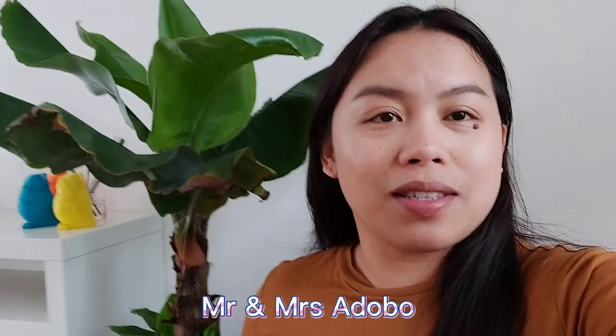Welcome to our channel, Mr. and Mrs. Adobo. For today's vlog, I am going to show you how I take care of and grow my banana plant indoors. As you can see, I have a banana plant here with plenty of babies. I will show you in a minute how I take care of the leaves of my banana plant indoors.